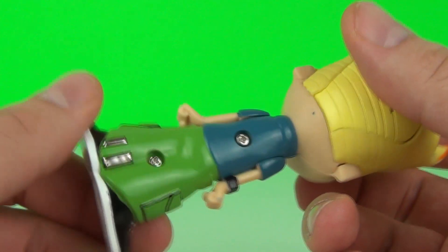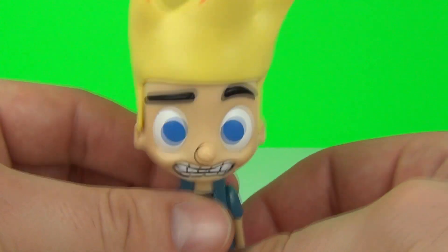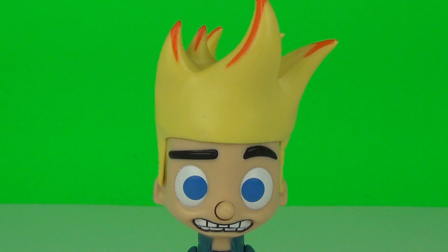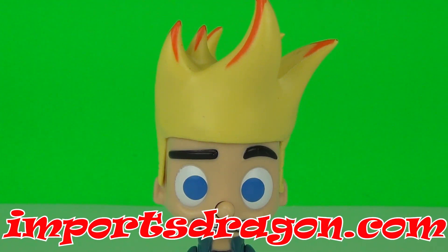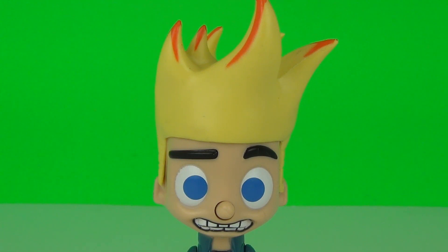Lots of fun indeed, especially if you trick your friends or family with it. Don't forget you can go to importsdragon.com to find out more about this product and other Johnny Test products — the link will be in the description below as always. Thanks for dropping by and I hope to see you next time on Toy Review TV.